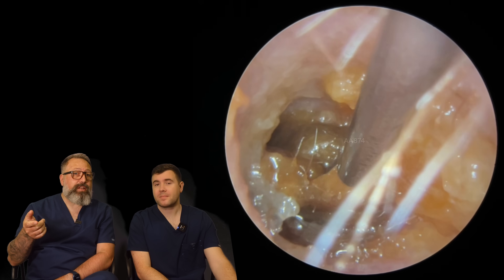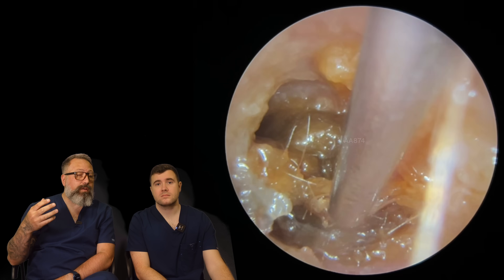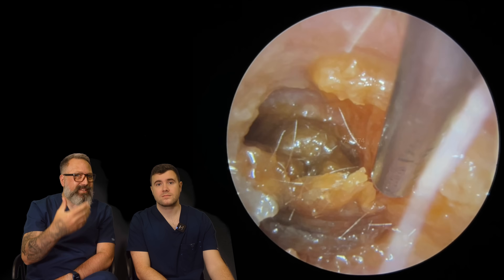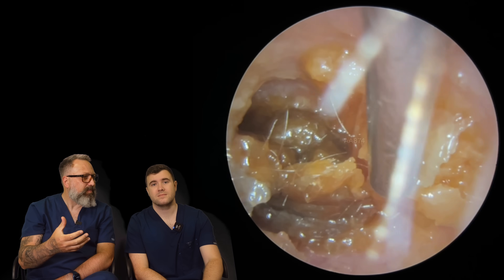And we had a couple last week with middle ear effusion as well, which can sound very similar in signs and symptoms to ear wax — where you get fluid behind the eardrum. We've had a few of those where we've taken some wax away and they still have fluid, and patients would say, 'Oh, it's a bit better, but it's still not back where it was.'